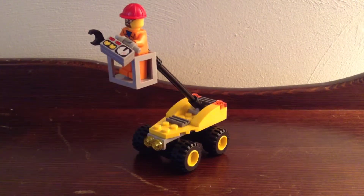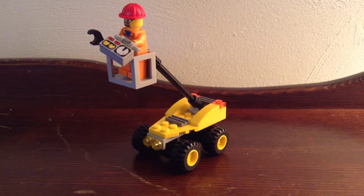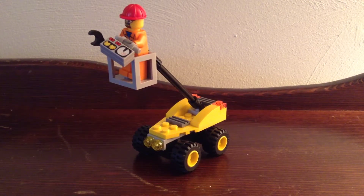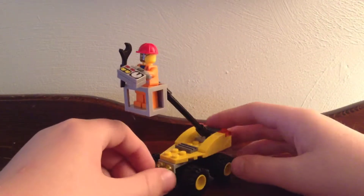Welcome to MiniFigBanky with another LEGO City review. This is a small poly bag set, set number 30229, the Repair Lift with 40 pieces. This is a Toys R Us exclusive poly bag and it retails for $3.49. So here is the Repair Lift.